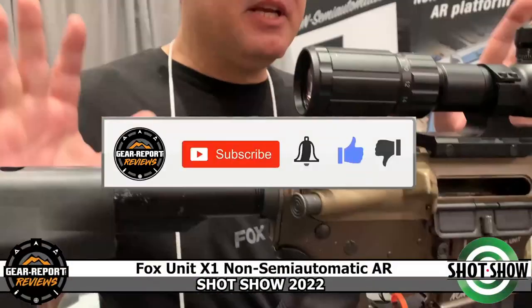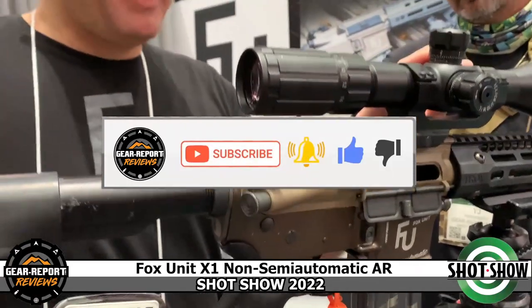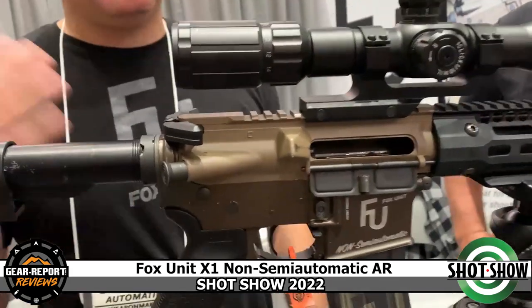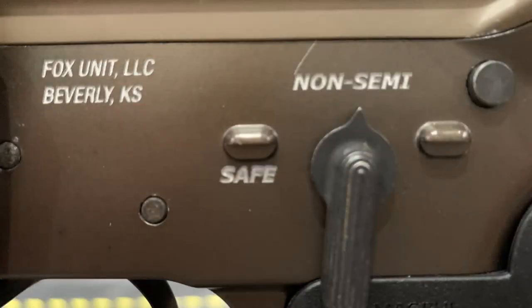So we have the Fox Unit X1 here, which is the AR-15 compatible platform. It started out as a way to get an AR platform into restricted states — California, New York, Connecticut, Massachusetts, Canada. So we developed a non-semi-automatic version.